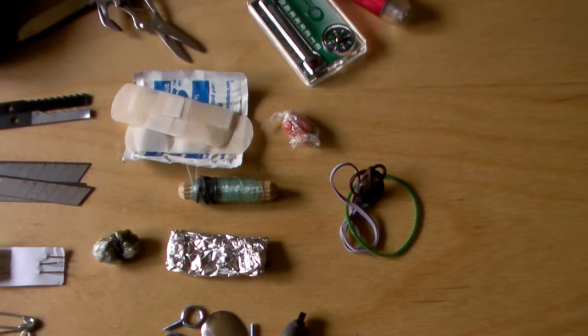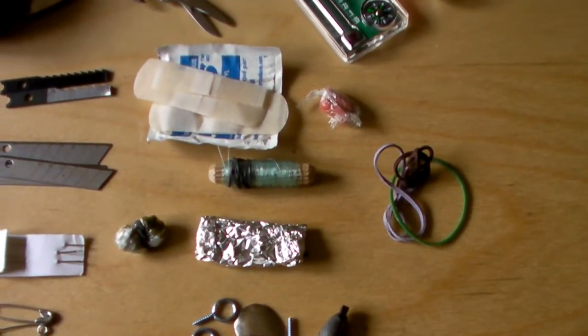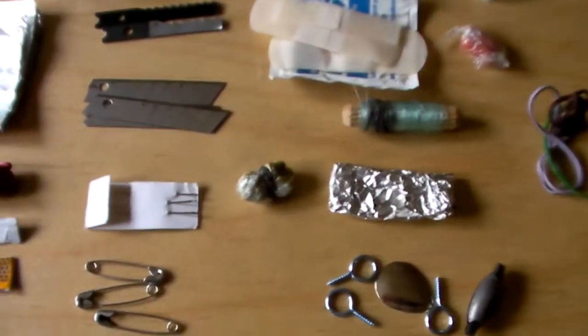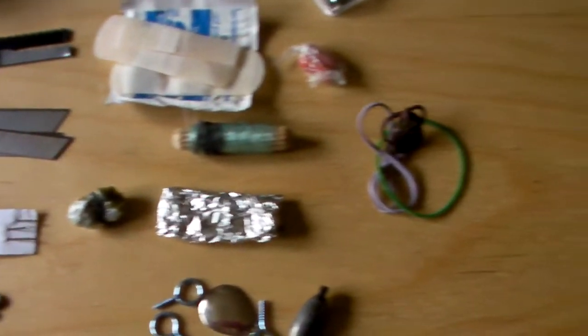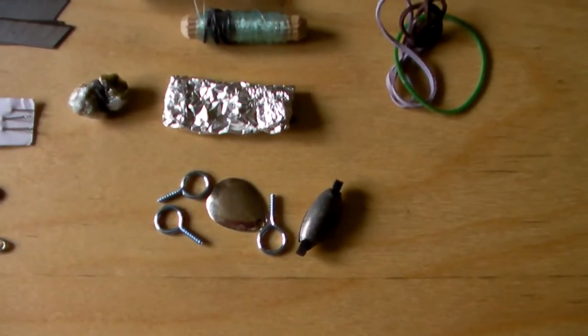I have two different sizes of band-aids and an alcohol swab, as well as a few Tylenol. I have 40 feet of fishing string and ten water tablets. Inside the tin foil I have five fishing hooks.